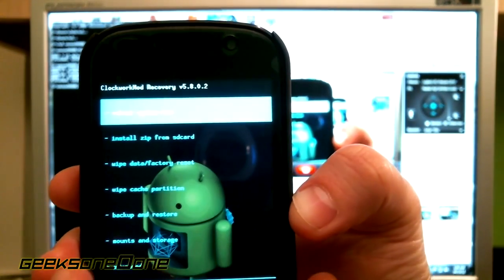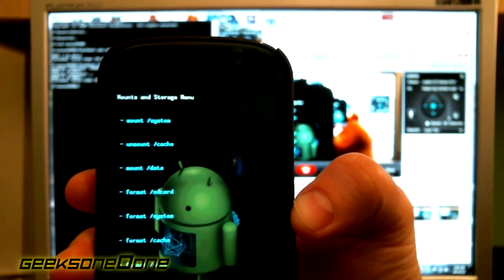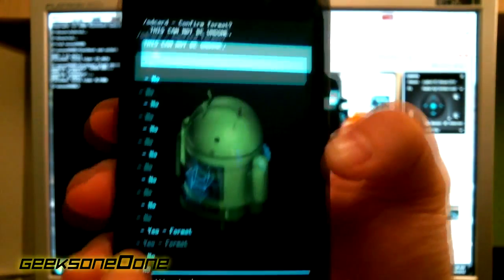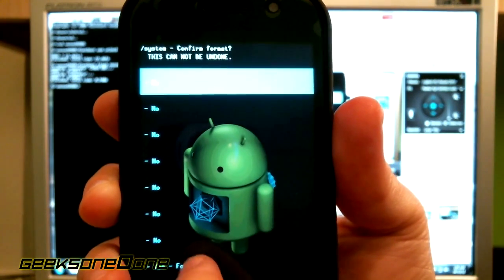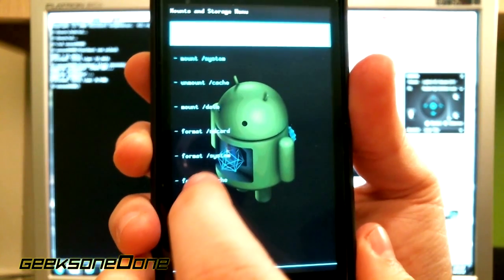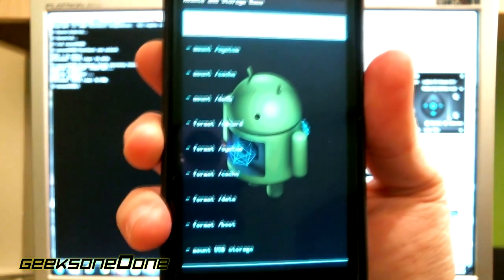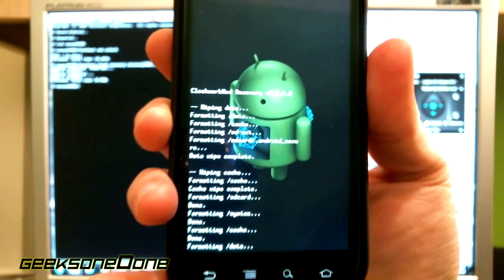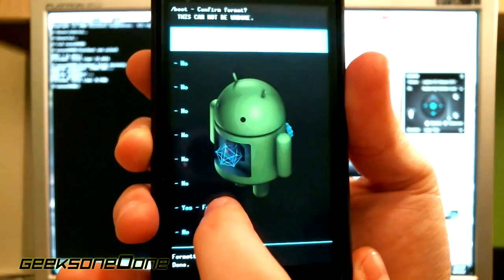Go to mounts and storage and you can see a lot of format options here. First, format SD card - press yes format. Second, format system - yes format. Third, format cache - yes format. Fourth, format data. And finally, format boot - yes format.